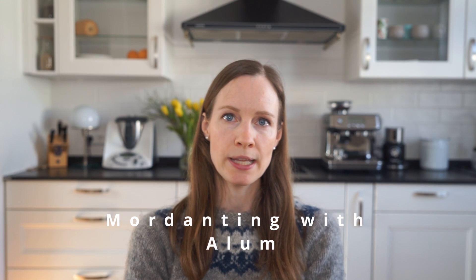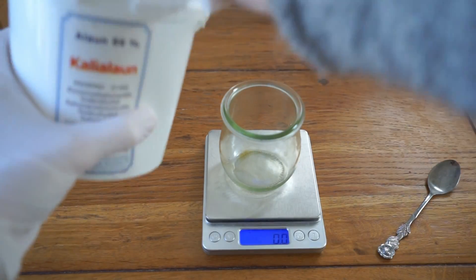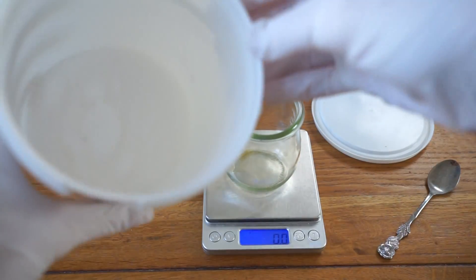Now let's have a look at how to mordant fibers with alum. Remember from the table I showed you before that alum is usually used to mordant protein fibers like wool. The prepping and scouring steps I already showed you for aluminium triformate are the same when mordanting with alum.